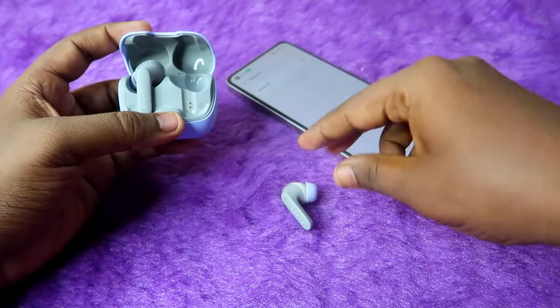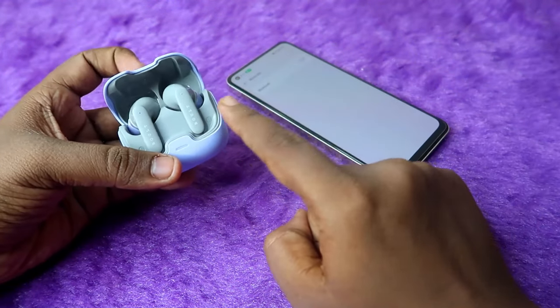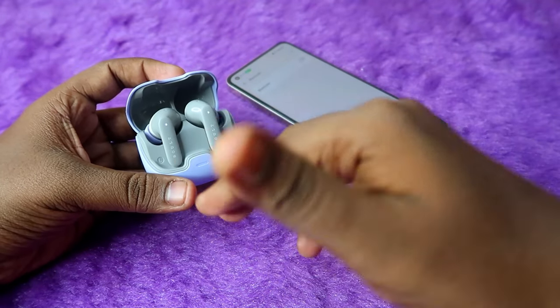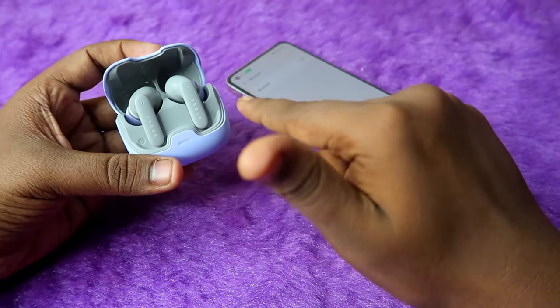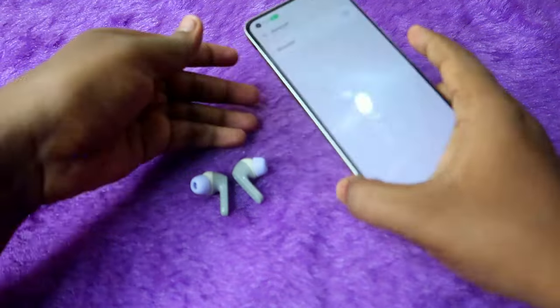After the reset, place the earbuds back into the charging case. The earbuds will automatically turn off and go into charging mode. Wait for a few seconds, then take the earbuds out of the case again.